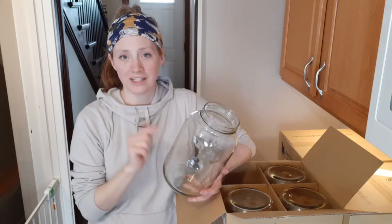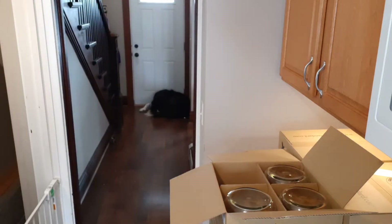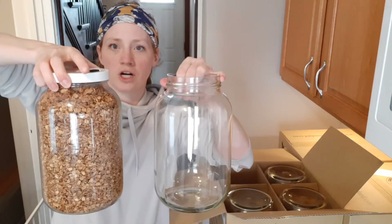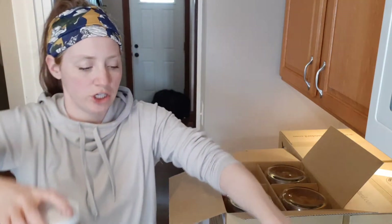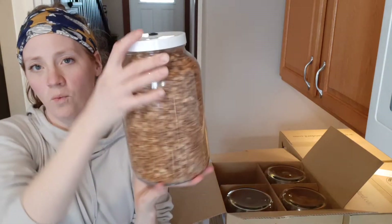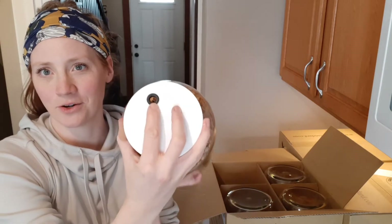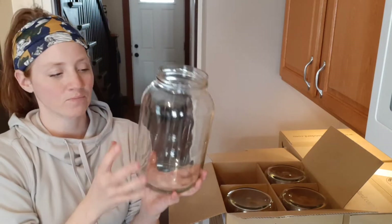I'm going to be putting our granola in these gallon jars. I just made granola yesterday. This is a very similar sized jar — they are both gallon jars, but the lids are actually not interchangeable. This is a jar that I got a while ago for fermenting, which is why I have this cap on it — it's got a hole in it. So now I will have gallon jars with proper lids to keep the air out and the food extra fresh.